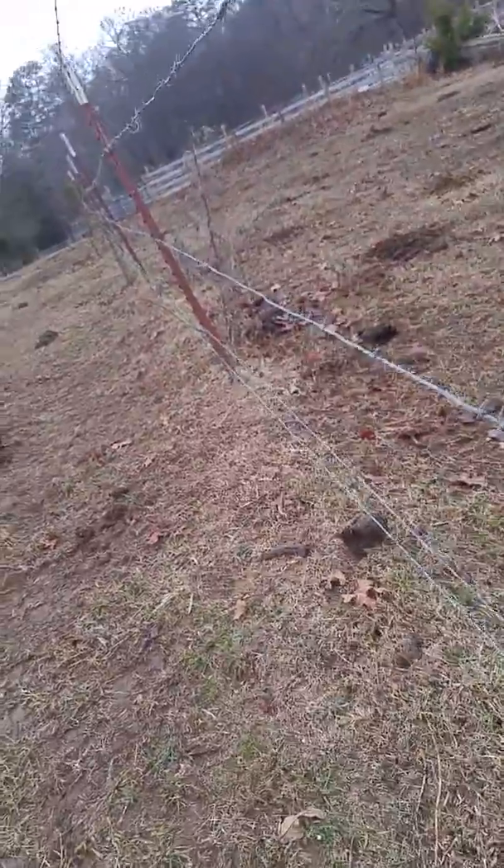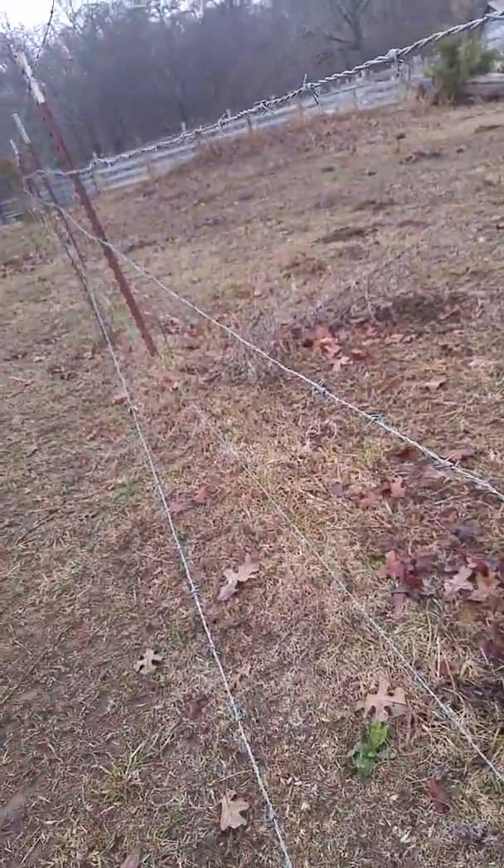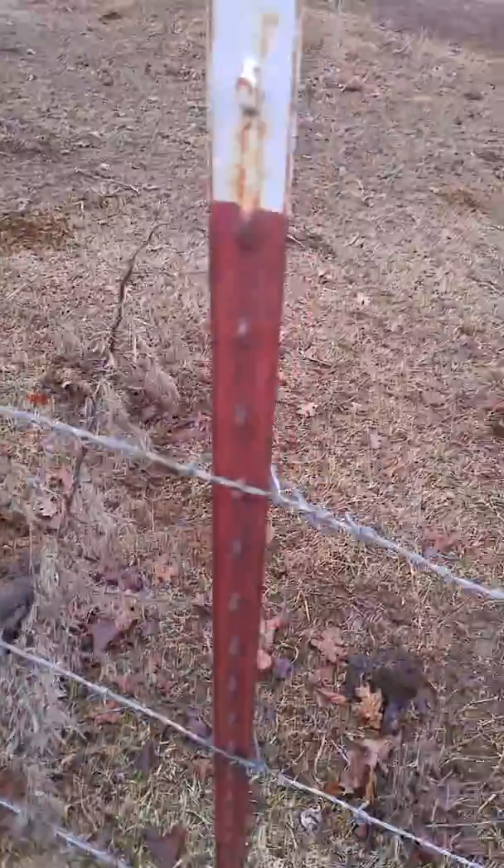There are two down there that are not attached to the post. This one's extremely loose. This is the one that has a couple clips missing.